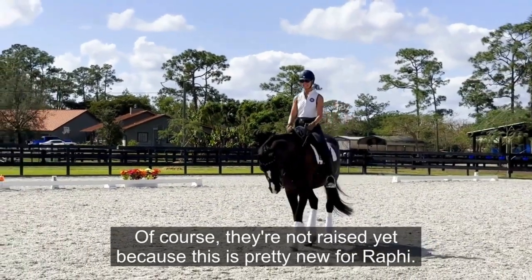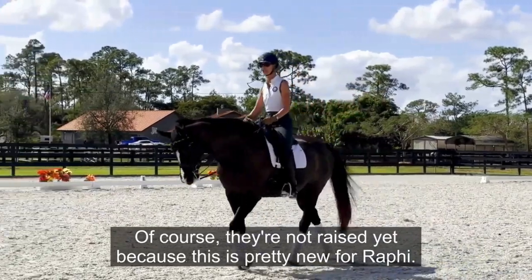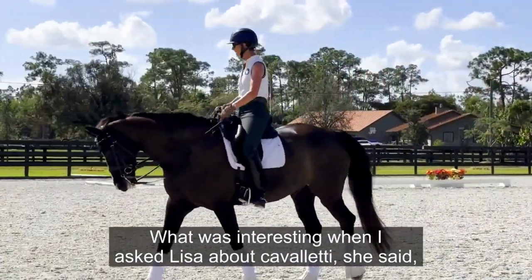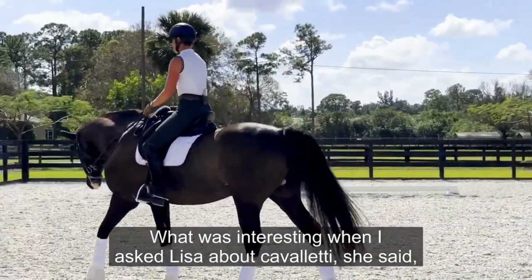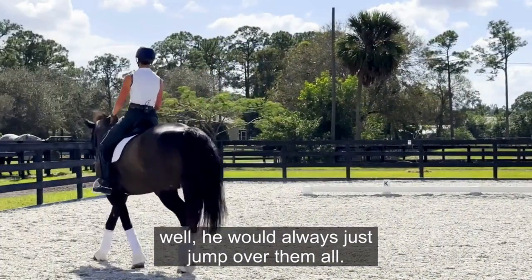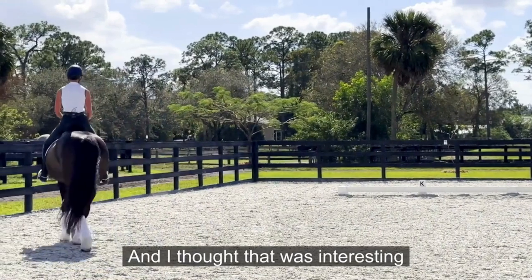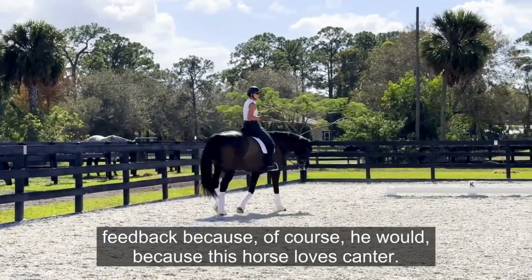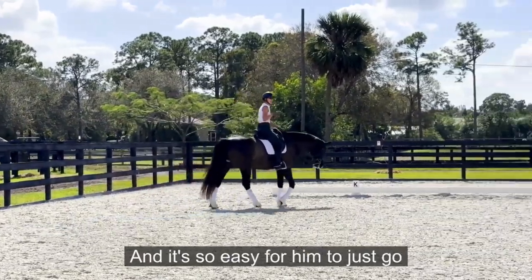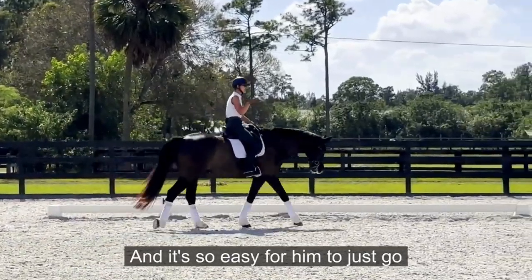The Cavaletti aren't raised yet because this is pretty new for Raffi. When I asked Lisa about Cavaletti, she said he would always just jump over them all — which was interesting feedback, because of course he would: this horse loves canter.